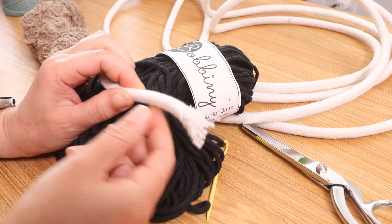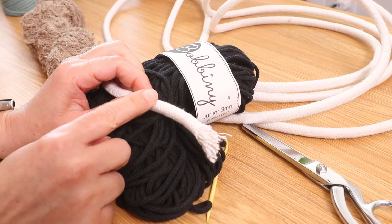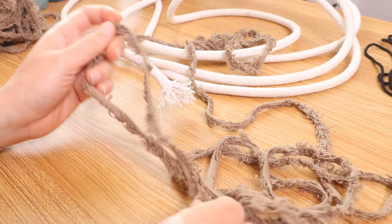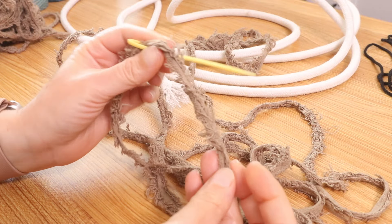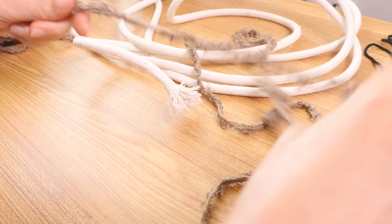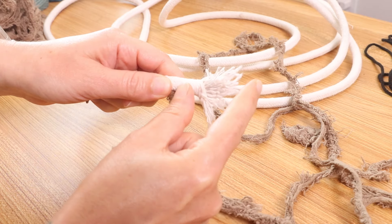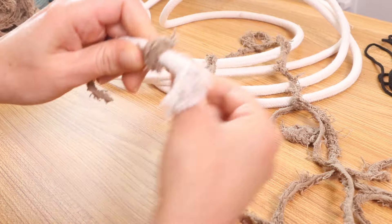I will be using the 3/8 inch cotton filler cord. I already cut mine — I decided to cut it today, normally I just keep making my basket, but I did cut it to about 12 feet. I'm going to start off with the taupe color, so I'm going to place one end through the needle, then lay it flat over the filler cord just a few inches, leave this part open, and simply begin to wrap.